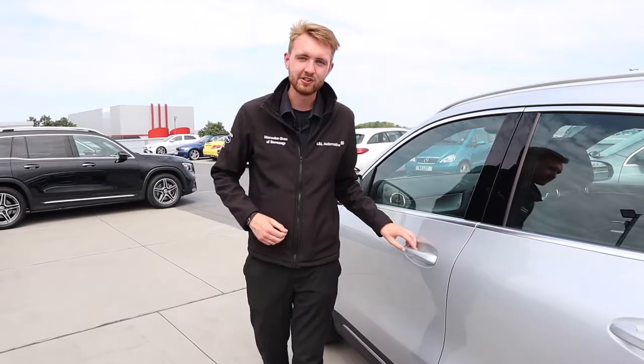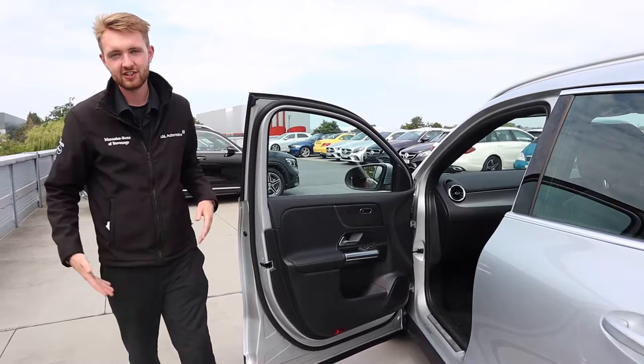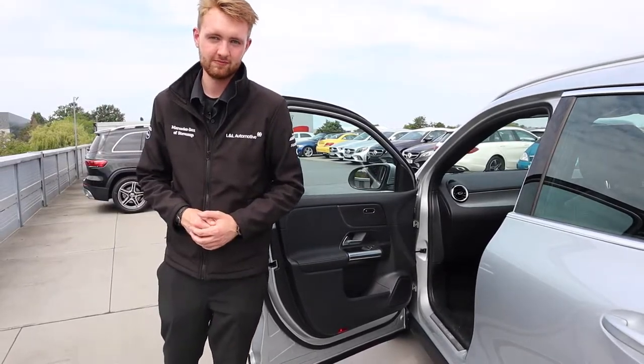Another way this brand new model has become more convenient is how the trim opens with the door — if the car's dirty and you're getting in, your legs won't get dirty as well. Space for passengers in the rear of the car has grown too, with more shoulder room, knee room and headroom. Leg room is up by 12 centimeters, which would allow me to sit behind my own driving position if ever I needed to.